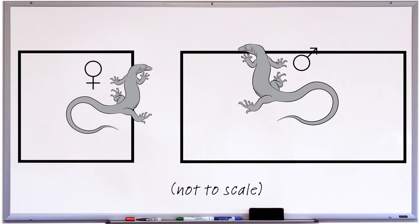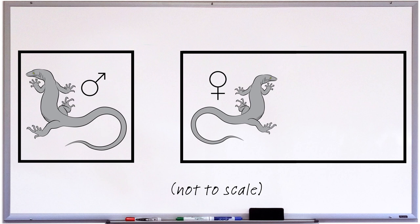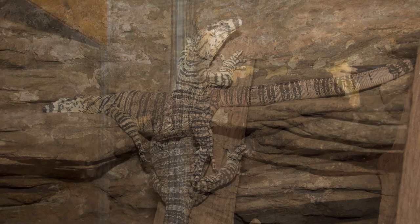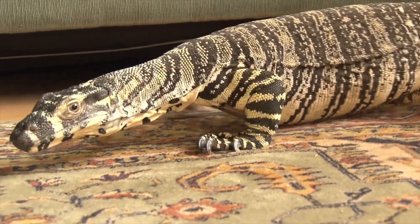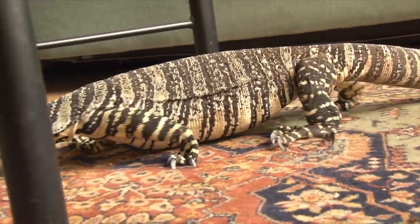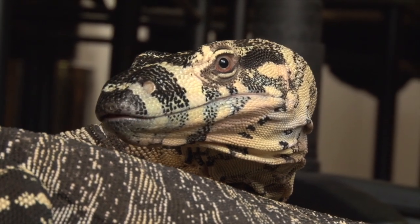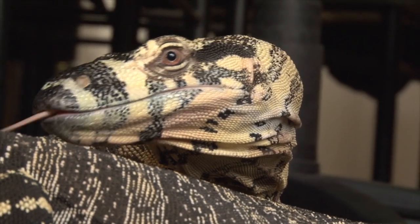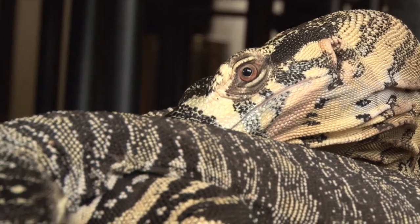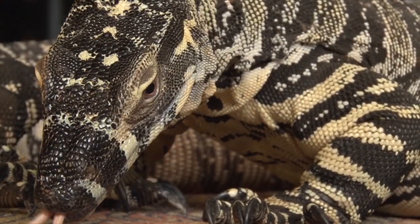It's probably still a good idea to remove the established monitor and let the new monitor settle in before putting the established monitor back in. And finally, last but not least, you can increase the chances of a pair of monitors getting along when you first introduce them if you wait until the female starts showing signs of vitellogenesis, the first part of her reproductive cycle. Females undergoing vitellogenesis will not only be more likely to be receptive to a male than at any other time, but will also be giving off pheromones which will have the male thinking about mating rather than fighting. I'll be explaining what vitellogenesis is and what signs to look for in the next video.